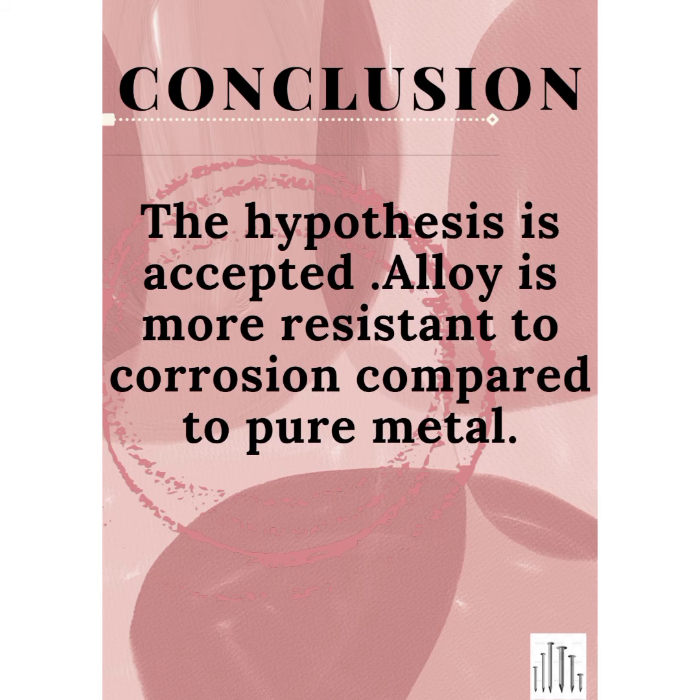The conclusion is the hypothesis is accepted. Alloys are more resistant to corrosion compared to pure metals.